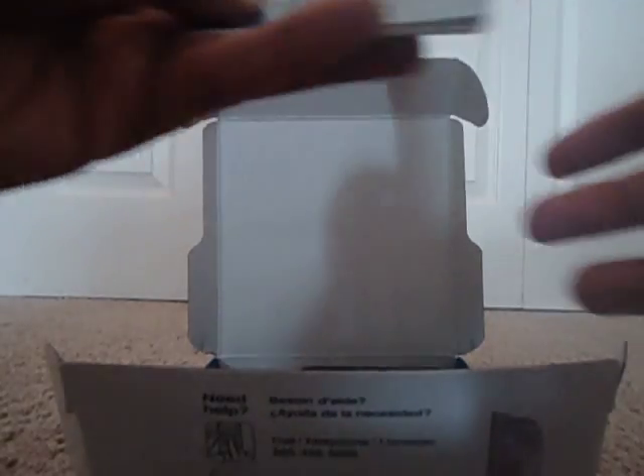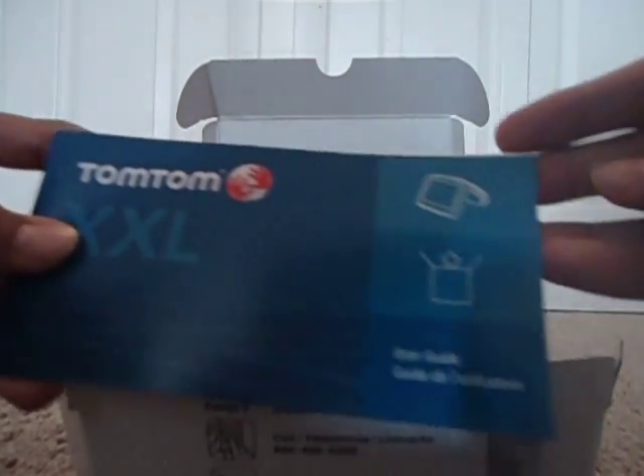You get some literature right here — it's a user guide, something I never read. Let's throw that to the side. There's the GPS, we'll get into that in a minute. You also get a USB cable for your computer, probably — you don't want to hook the GPS to the computer. And you also get a car adapter slash charger. I'm guessing for home use you charge it through USB.